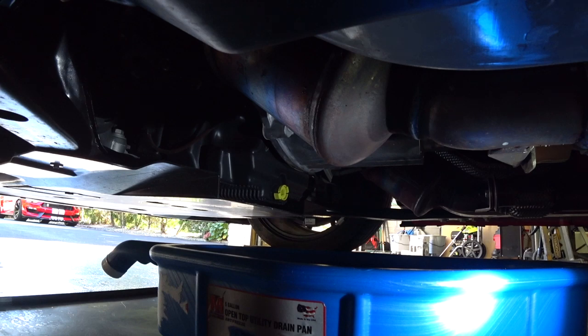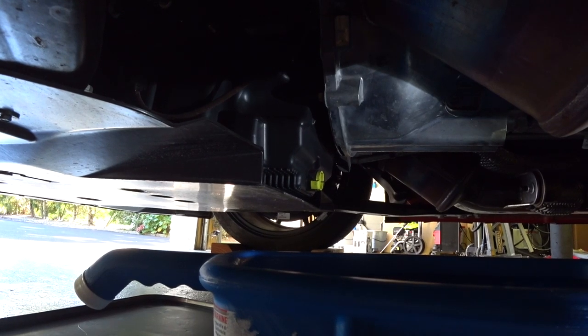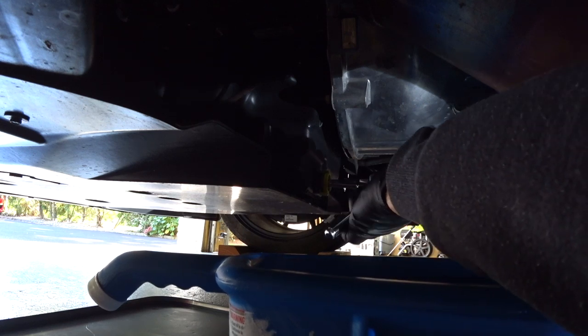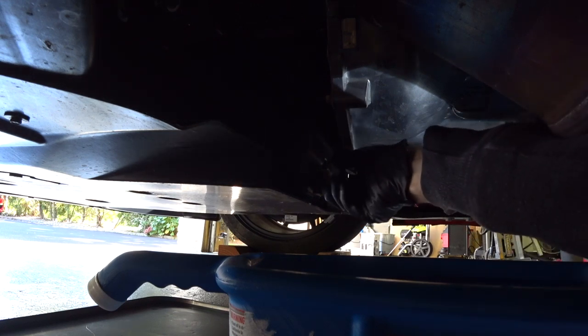The drain plug comes out with about a quarter of a turn — it's very easy. Let me move the camera over so I can get in there. We loosened it up and then you can go with your hand and pull it right out.